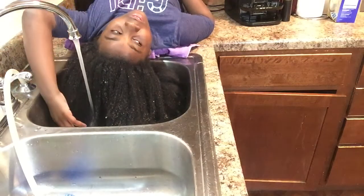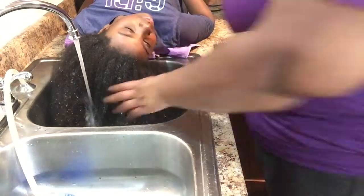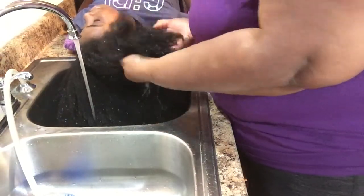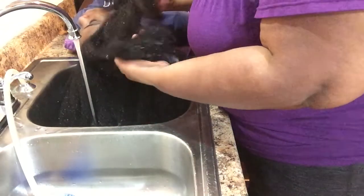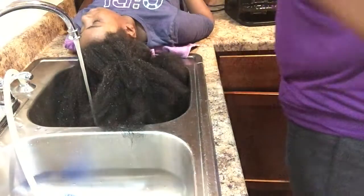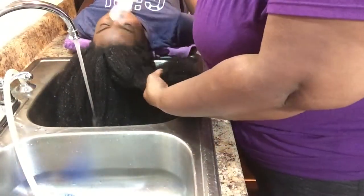If y'all have a lot of hair and really thick hair, I'm going to leave the link to the paddle brush that we use, because the paddle brush really helps a lot for inexperienced people like me who don't know how to hold the dryer and the brush at the same time. The paddle brush is a lifesaver, so I'm going to leave that link.